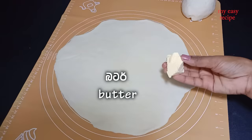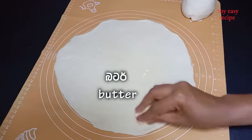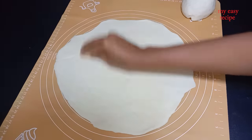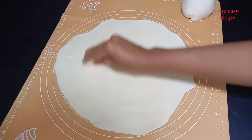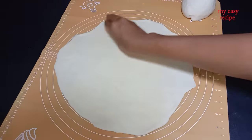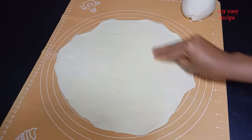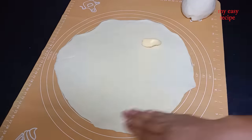Put the butter and the butter on the top. Put the margarine on the top. Put the butter in the top. Put the whole plate on the top.